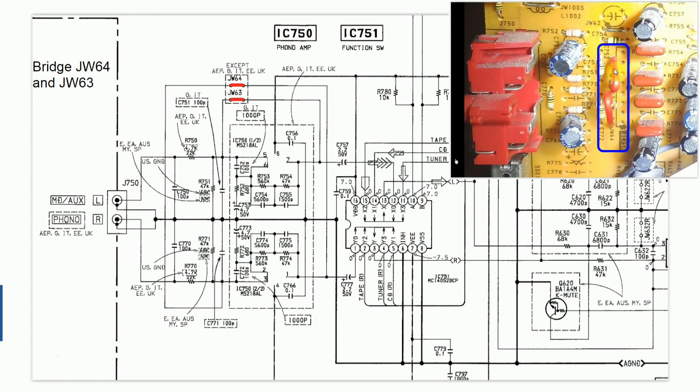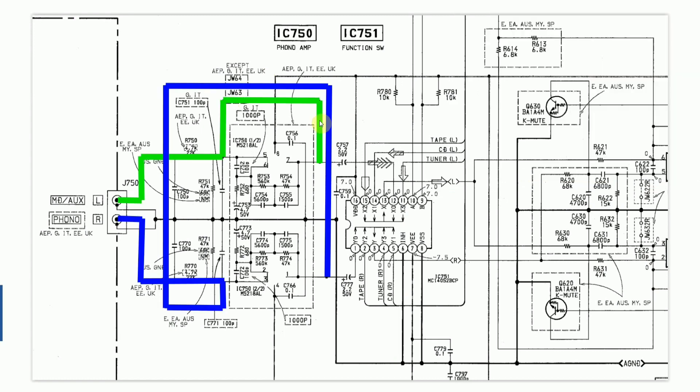I've done that using some red wire, bridging those two pairs of pins. So where does that leave us? Looking at the circuit diagram now, because we've bridged here and here, we're able to bypass the circuitry and get the line feed directly into the chip. The left channel comes in, bypasses the circuit, and goes into pin 12. The right channel comes in, does a loop, bypasses the preamp, and comes into pin 1.